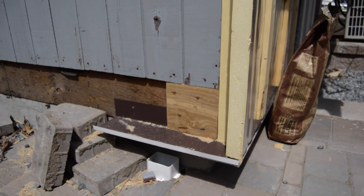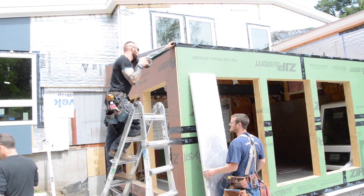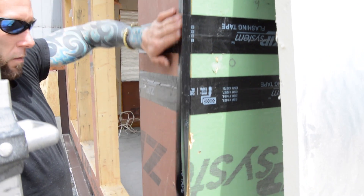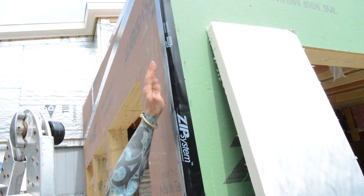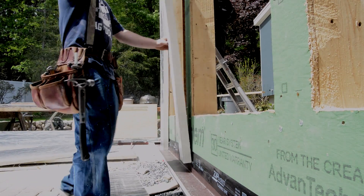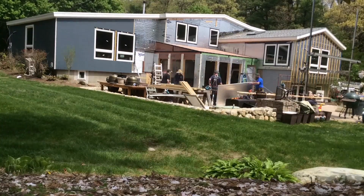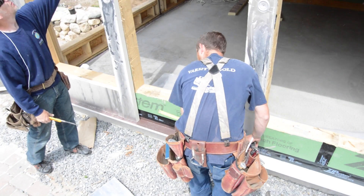Next, the seams in the wall sheathing are taped as a primary air barrier. Now the foam can go on the wall. On the first layer, they run continuous pieces from the flashing to the top of the wall, piecing in between the uprights above and below the windows.